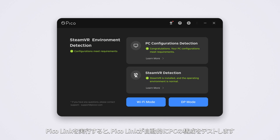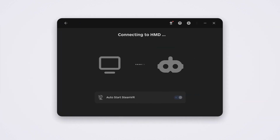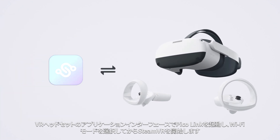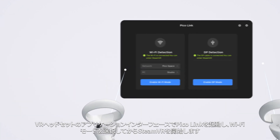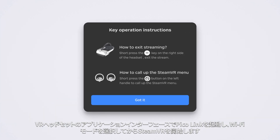Run PicoLink and it will automatically test your PC configurations. Select the Wi-Fi mode. Start PicoLink on the VR headset application interface, select the Wi-Fi mode, and start SteamVR.